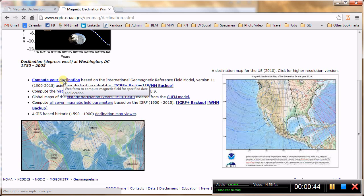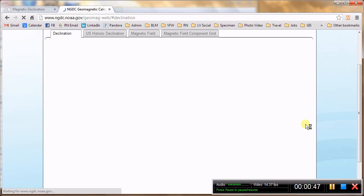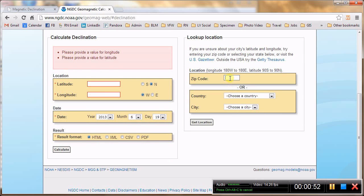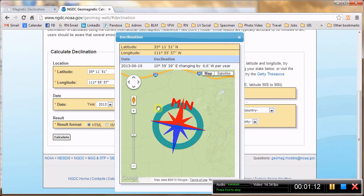You can also compute your declination. I did a little demonstration of this — you can enter your zip code here. I will enter my hometown, 86018, and get the location. Your location pops up in latitude and longitude. If you calculate the declination based on that lat/long, it will tell you that it is about 10 degrees 59 minutes, which is about 11 degrees east declination.